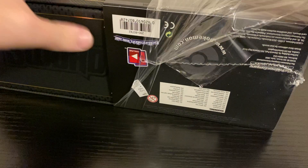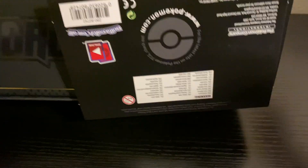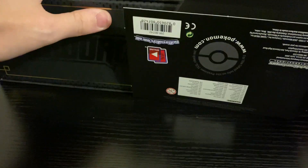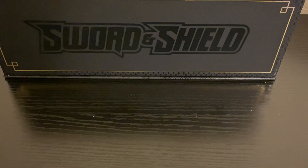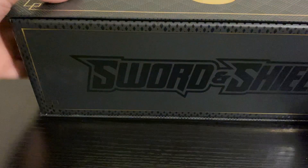I cannot tell you guys how excited I am. I'm sure you've all probably seen some other people open it, but here is my first time getting to see everything in here in person. I've never actually gotten to look at any of the promos before or anything like that. And so just to show you again, this is the covering that's wrapped around it, just kind of detailing everything that does come inside. And the box is honestly really, really good quality.